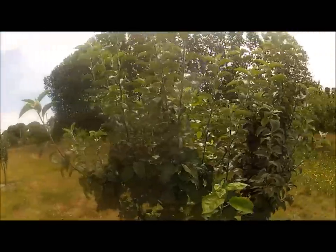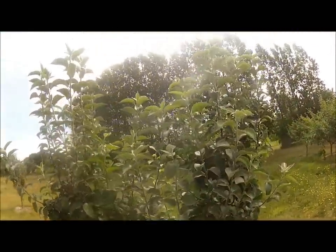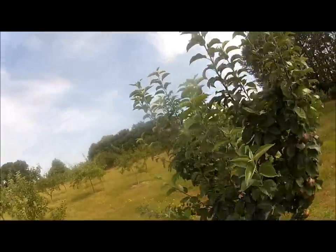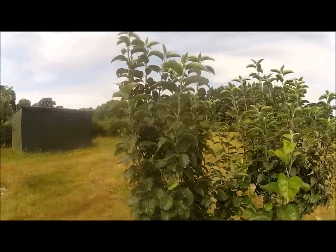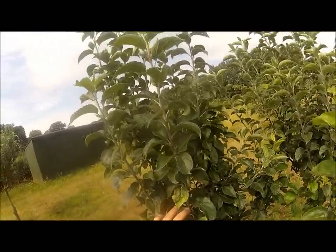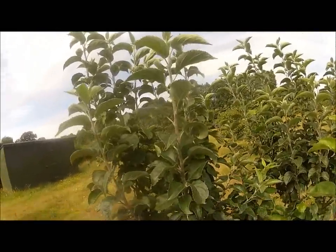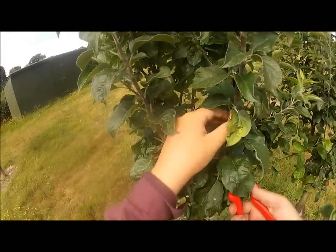I'm just going to select a bit of wood to do a chip bud from. You're taking from this year's growth. Timing is critical because you want to take a piece of wood from the current year's growth. I'm going to take this bit here. It's got to be mature, but you've also got to have enough of the growing season left. Taking this from down here.